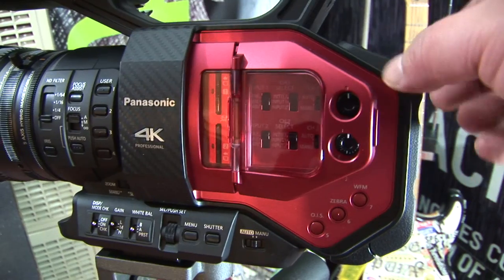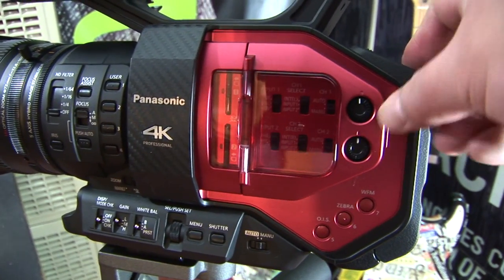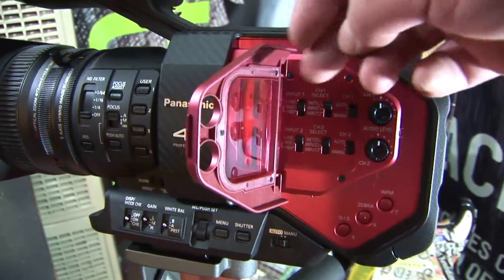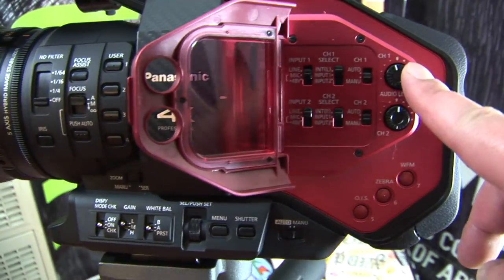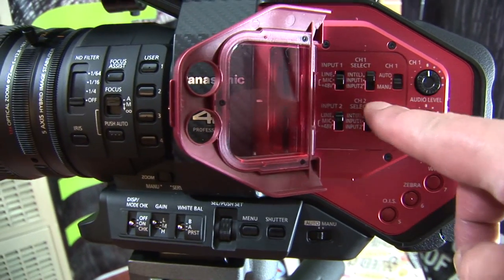This is a reboxing of the Panasonic DVX200. The reason I bought it was obviously it's supposed to be one of the best run-and-gun documentary cameras for live footage and all that. But for four thousand plus dollars, it didn't wow me.